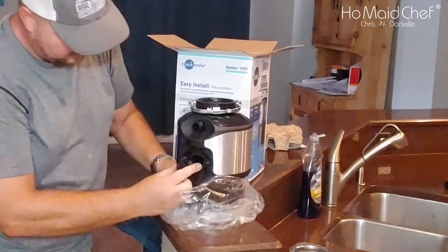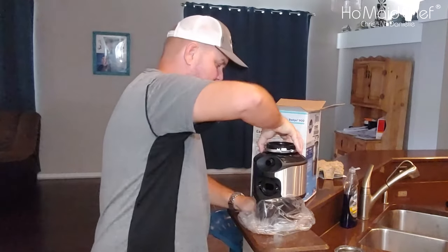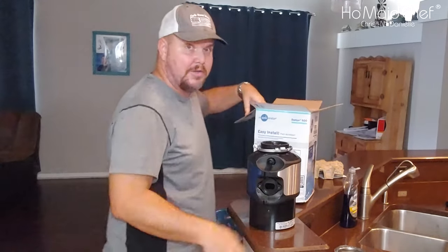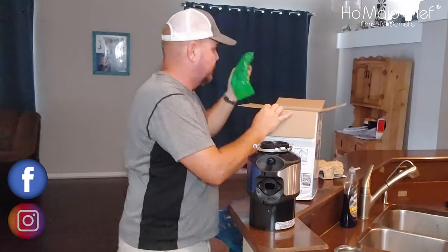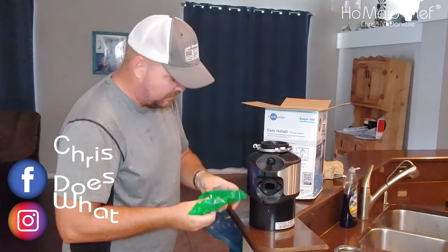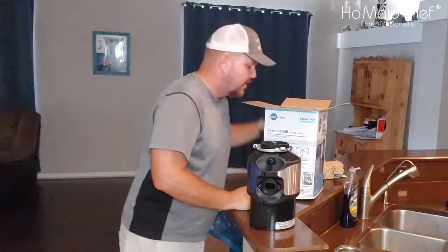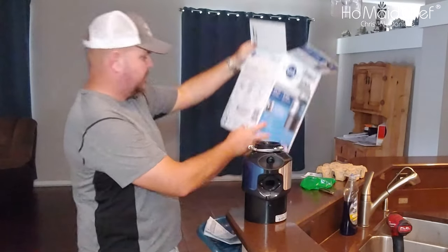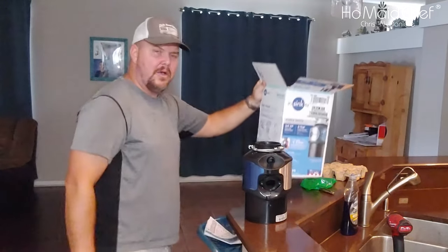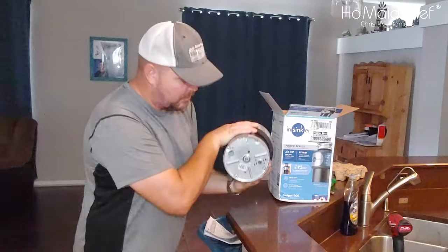That's where the hose goes, and then you screw on the drain hose so it will drain into your sewer. It also has some elbow connections, an Allen wrench, and some screws. There's no power cable — so we're going to have to get the power cable off the old unit. The power cable plugs in down there.